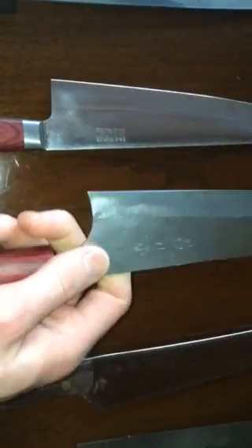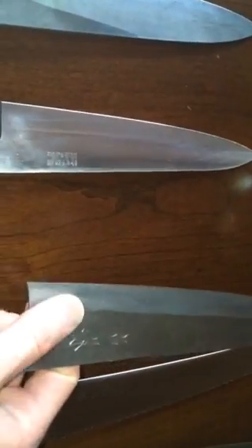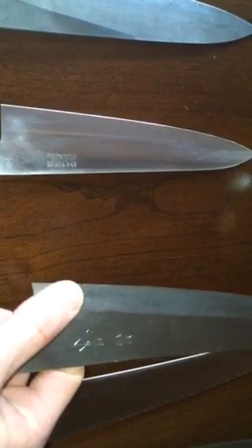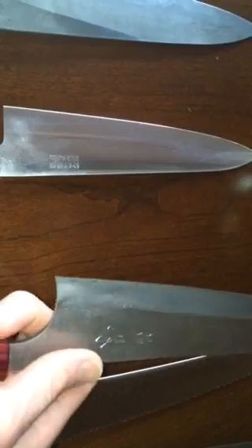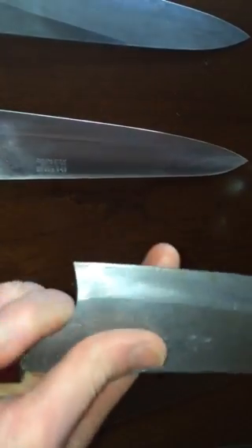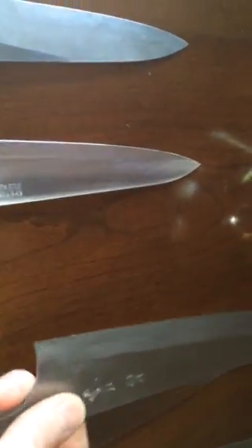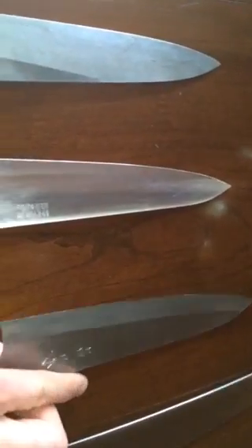Next is a 210-215 millimeter white number two Masakage Yuki. It's a really good middle-weight knife — I'd say it leans slightly toward the workhorse side based on the grind. It's relatively flat, and you can convex the edge a little if you want. I really like the big pinch grip area. The handle is a standard oval, nothing special, but it's a great knife and it's stainless-jacketed so you only have to worry about patina on the edge.